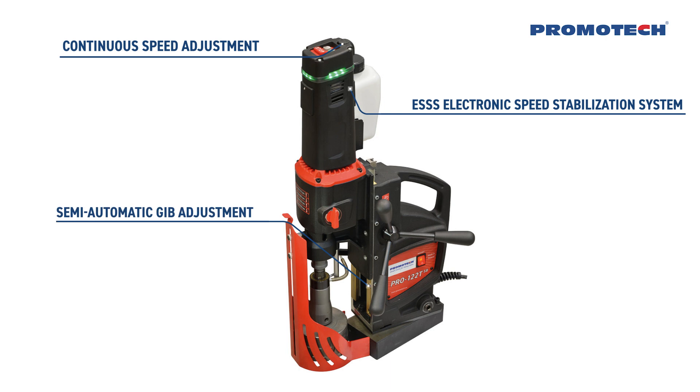Semi-automatic GIB adjustment enables simple, fast, correct and repeatable slide backlash settings without any expert knowledge or experience.